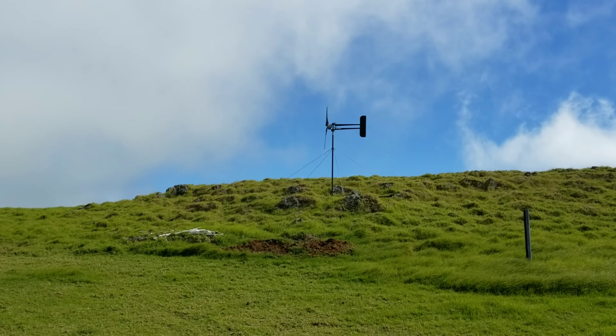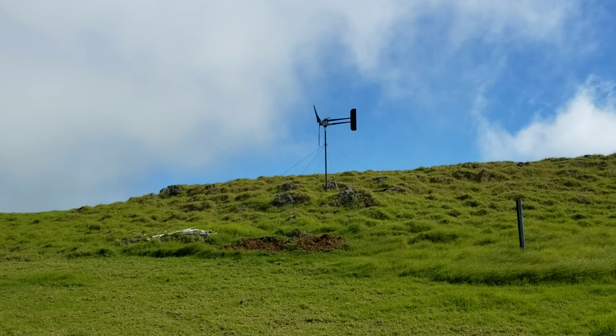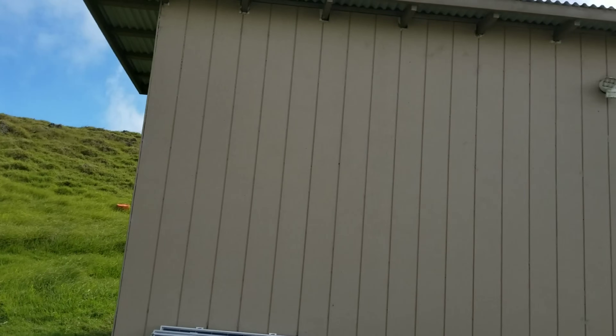Let me take you guys into the power shed real quick. I want to go over some things about micro wind turbines.